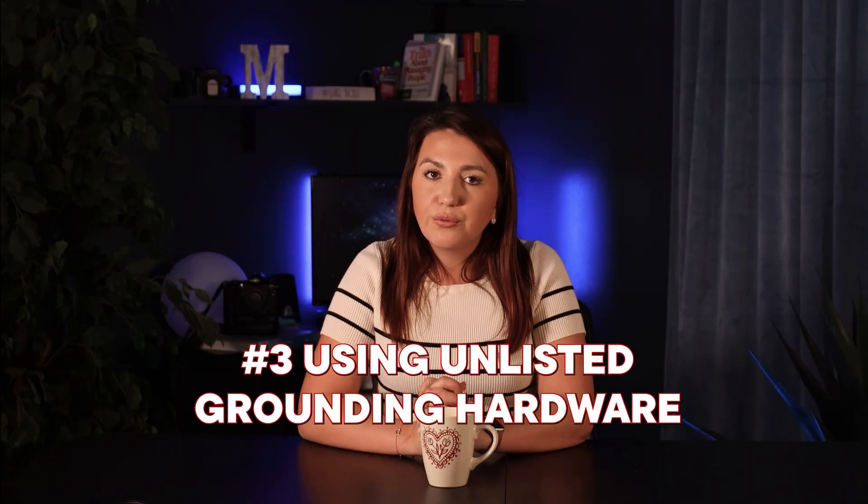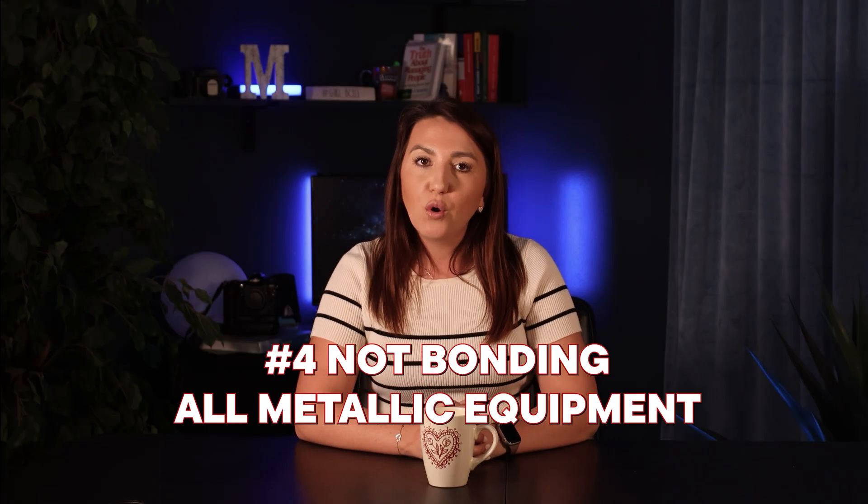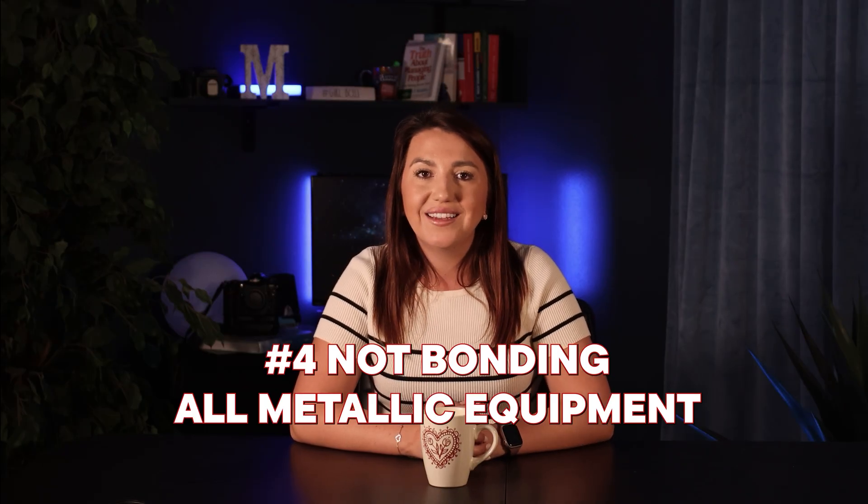Wire #6 or #8 copper is typical for rooftop PV, but it really depends on the system amperage and local code. Mistake number three: using unlisted grounding hardware. You can't just attach any random lug or self-tapping screw — grounding components must be UL listed for bonding, meaning they've been tested to carry fault current safely without melting or detaching.